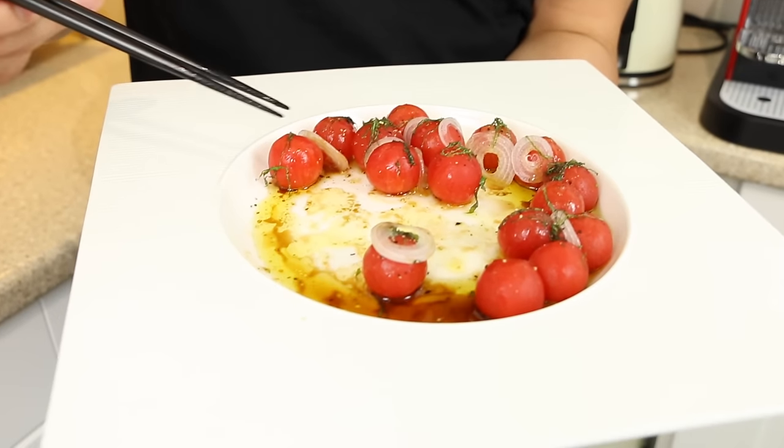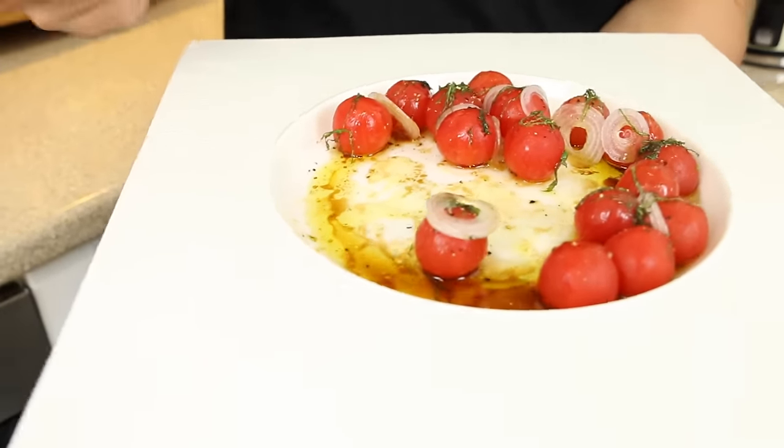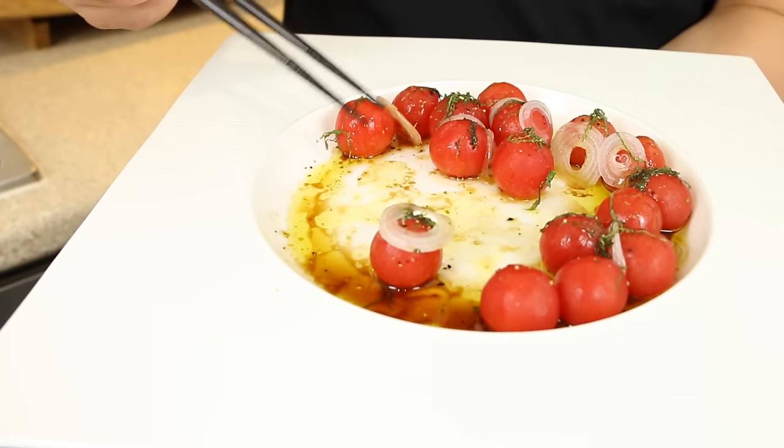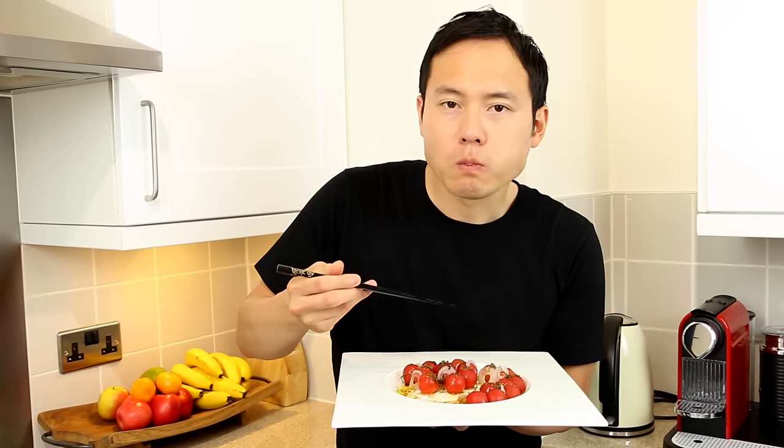I think on this channel I've focused mainly on meats and quite hearty dishes, but I do love vegetables and salads and I have a salad at least every day. Thanks for watching everyone, and as always don't forget to like, share, and subscribe if you haven't done so already. Until next time, bye bye.